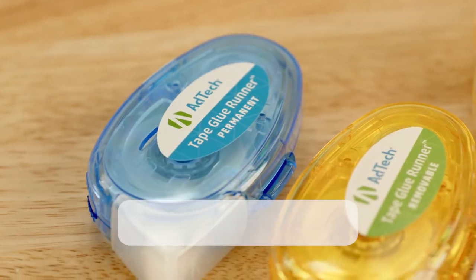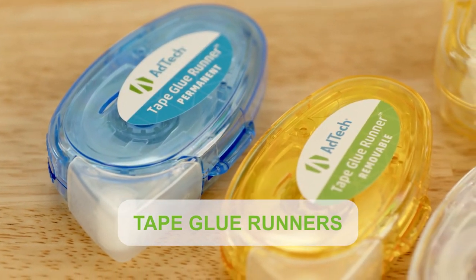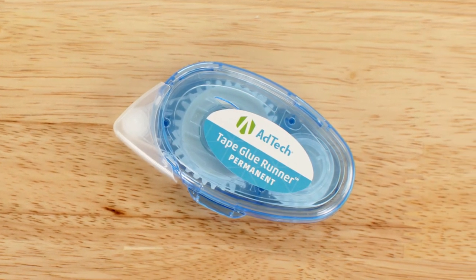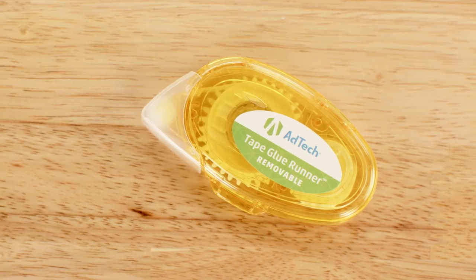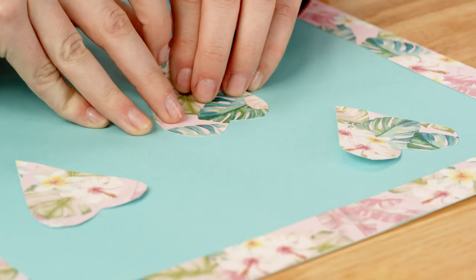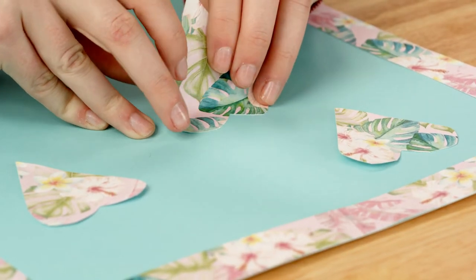Our tape glue runners are the workhorses of the series and are available with two types of adhesives. Permanent creates long-lasting, high-strength bonds, while the removable model is repositionable, allowing you to fix mistakes, change locations, or remove materials cleanly.